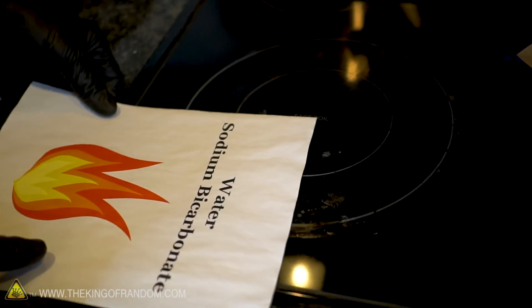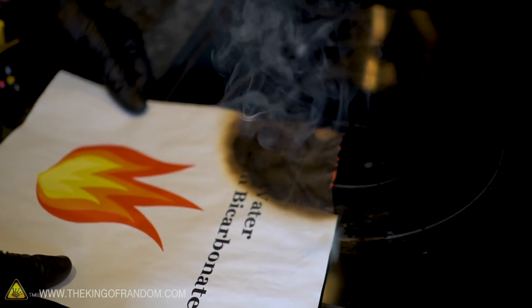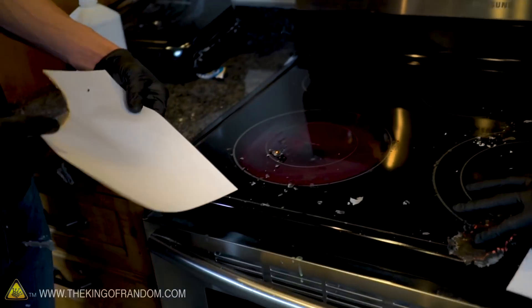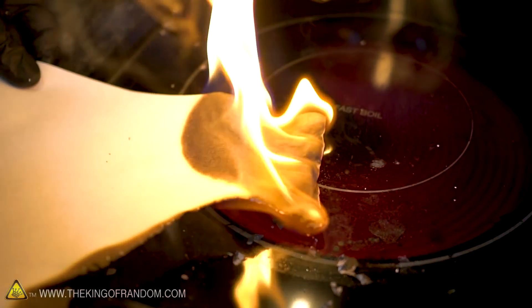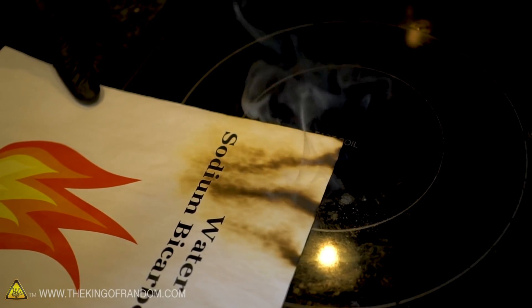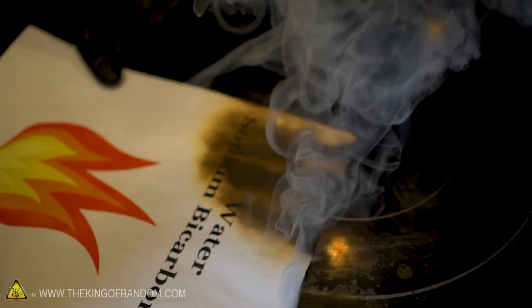The regular paper lit very quickly on the stove — about one second. The water and baking soda paper turned dark very quickly, actually going faster than the regular paper at first. But that was because the stove wasn't properly heated for the first test. Compared to our properly heated stove test, the baking soda paper actually did great — it didn't light on fire.